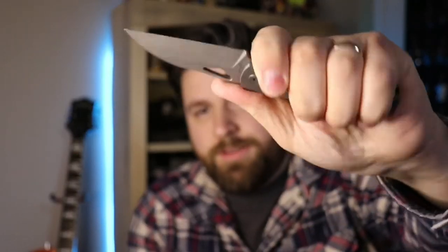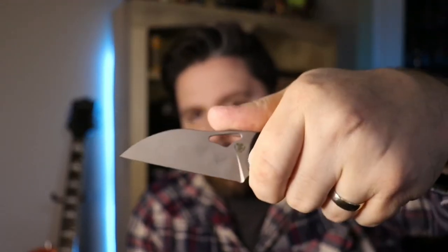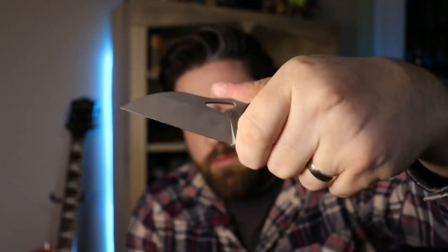There's a little bit of lock stick on this — I don't know if that's from how I put it together or if I got some lube on there; I was generous with the lube today. But I like the action on it and the ergos are really good — it feels really nice in hand. It's nice and sharp. As far as fidgeting goes, it's nice and fidgety, nice action, and it's got a nice sound to it.